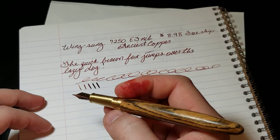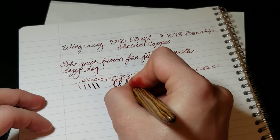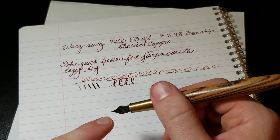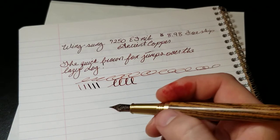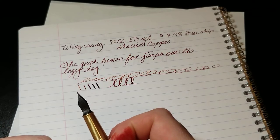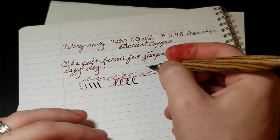The feed definitely keeps up, and that's something I've noticed about other Wingsung pens — which is why I was surprised when this pen didn't write at first. Part of that might have just been me not inspecting the nib better when I got it. But hey, it's a learning experience. Now I have ink on my hands — who cares.